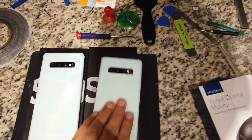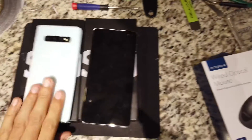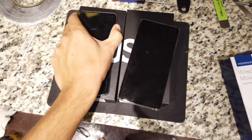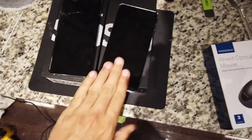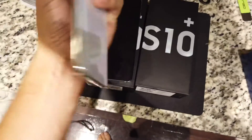Here we have two Samsung Galaxy S10 Plus phones and both of the screens don't work. The display doesn't work and the touch digitizer does not work. Both of the phones work though — plug them in and you can kind of hear it.